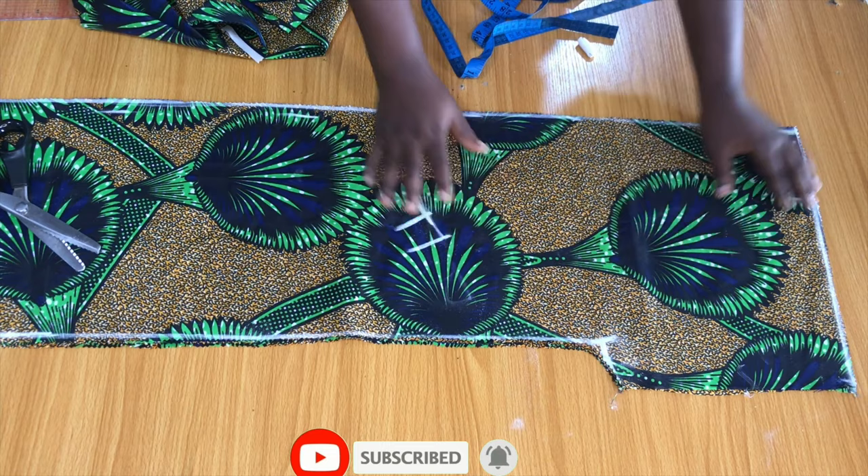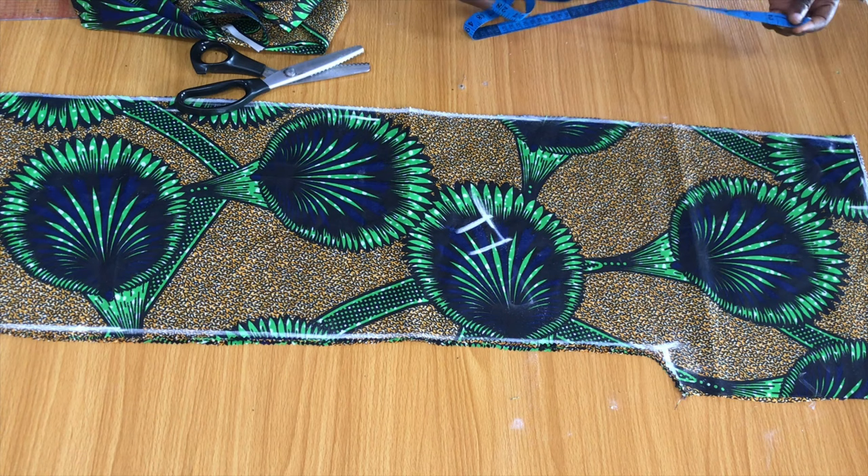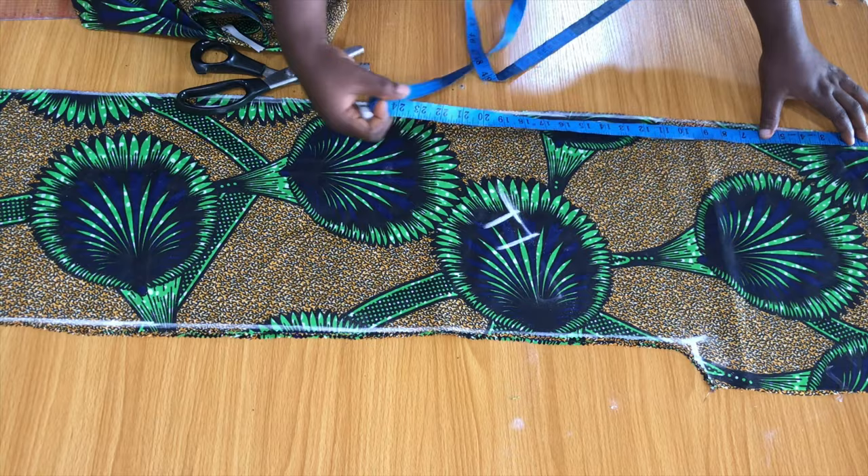After cutting out the excesses, here is what we have — the front and the back all together. The next thing I'll do is measure out the desired length for this kimono by placing the tape rule at the shoulder and measuring out the desired length.